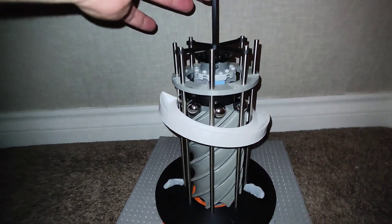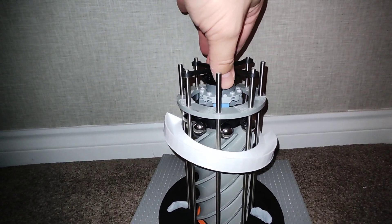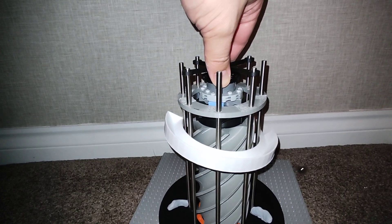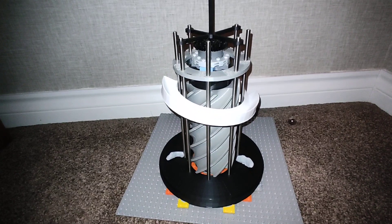Moment of truth. Come on. A little bit of fine tuning to do, but I think that works.